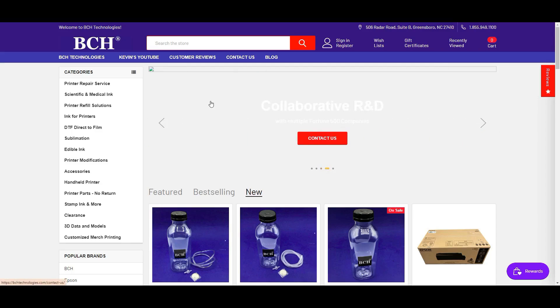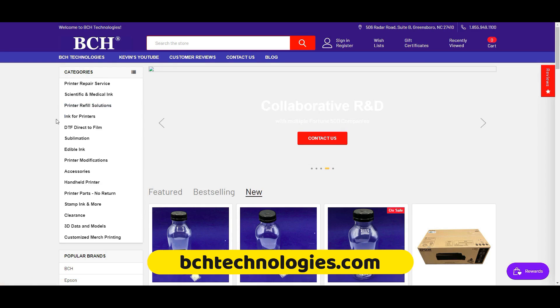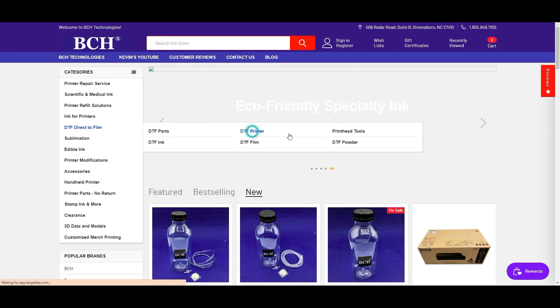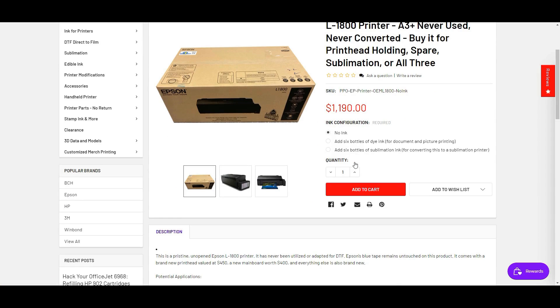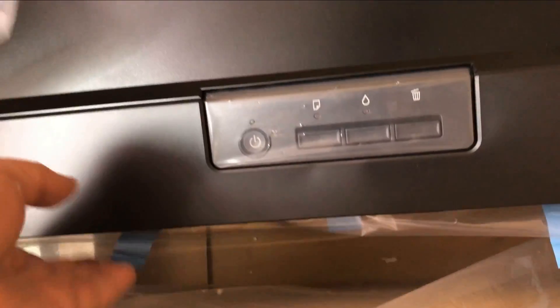You can go to bchtechnology.com, go to DTF direct to film, and click DTF printer. Today we're talking about this brand new L1800 printer. You can buy it straight with no ink, or add dye ink for regular documents or pictures, or click Add Sublimation Ink to use this as a sublimation printer. You can see it's a virgin printer.